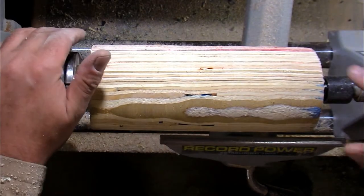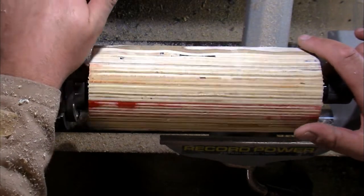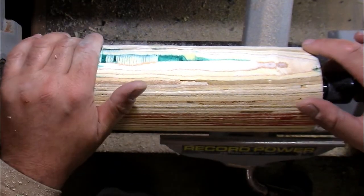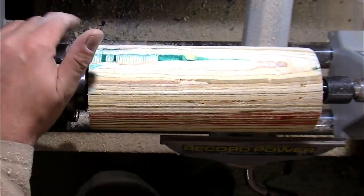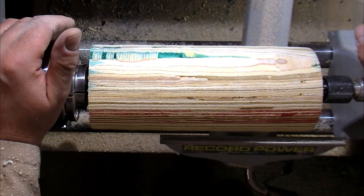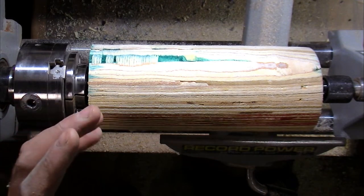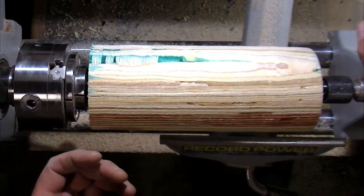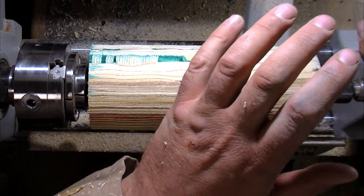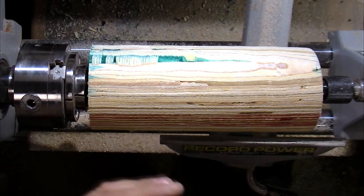We've got it turned around and my fears have been confirmed — the dye hasn't soaked into the grain. But I'm not going to worry about it because I'll turn a shape and recolor it, which gives me a chance to play with some groovy colors. I want a wide bit at the top that swan-necks down to a stand at the bottom, with a tenon on the end that we'll cut off afterwards.